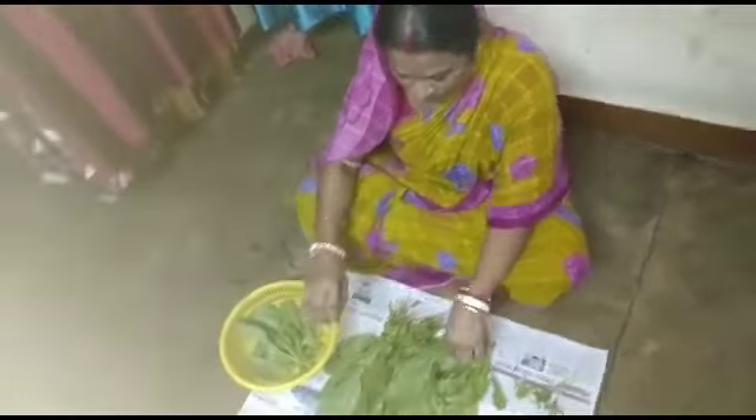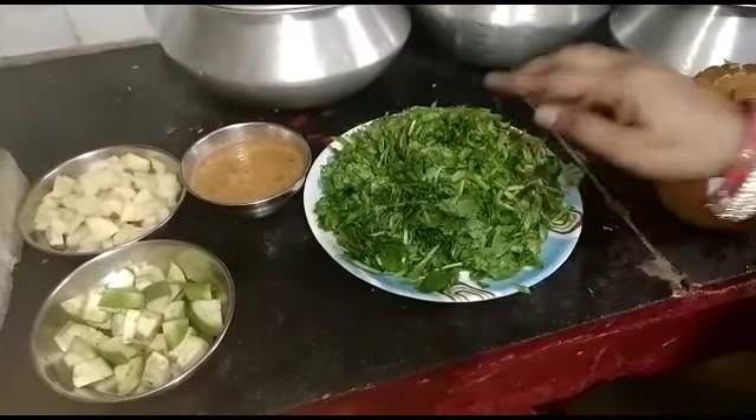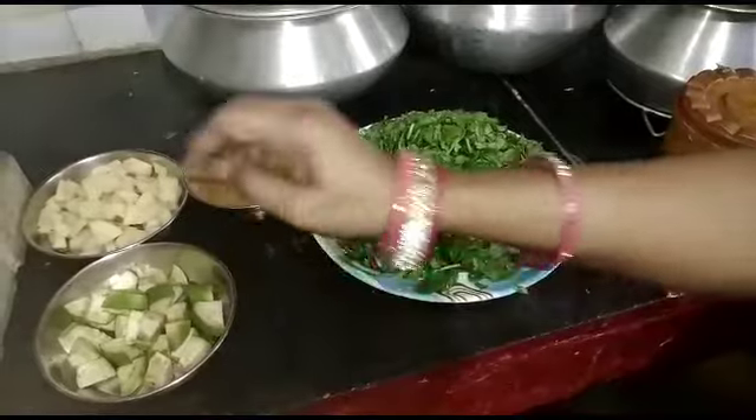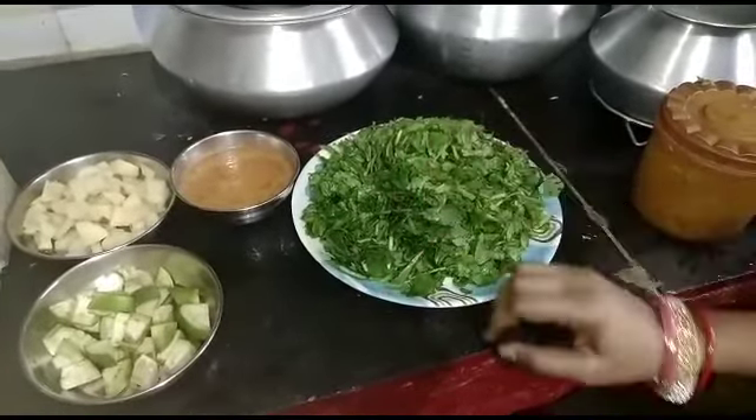I'm going to go to the pan. This is the pan. I'm going to add all the masala — like masala. There's the masala. I'm going to put this in the sauce.